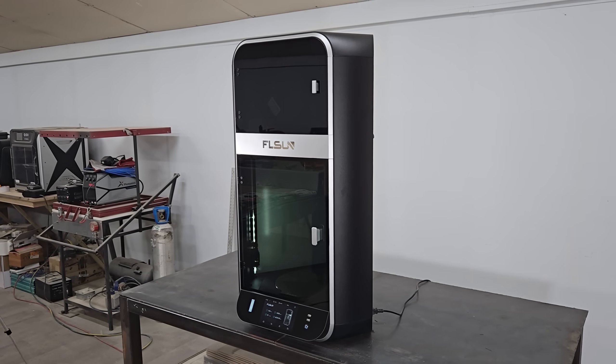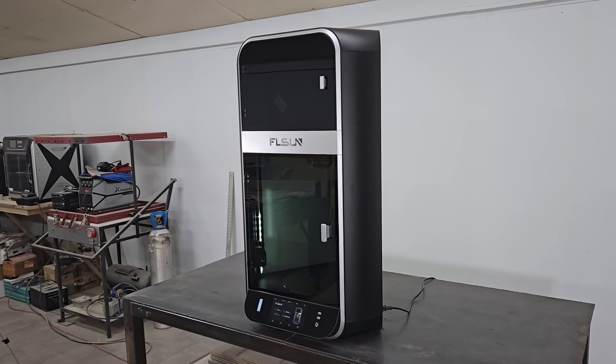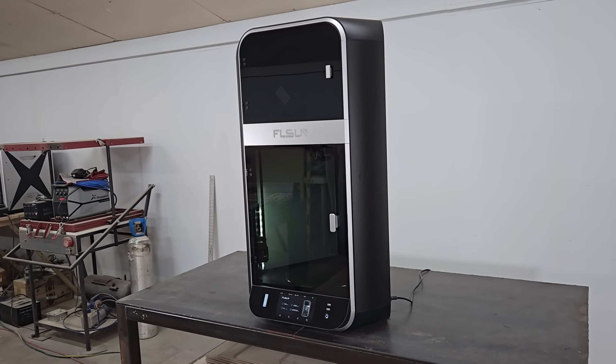Hello folks, welcome to the channel. In this video, we're going to take a look at FL Sun's new S1 Pro 3D printer, which is a fully enclosed delta-style printer with a 320mm diameter by 430mm high build volume.